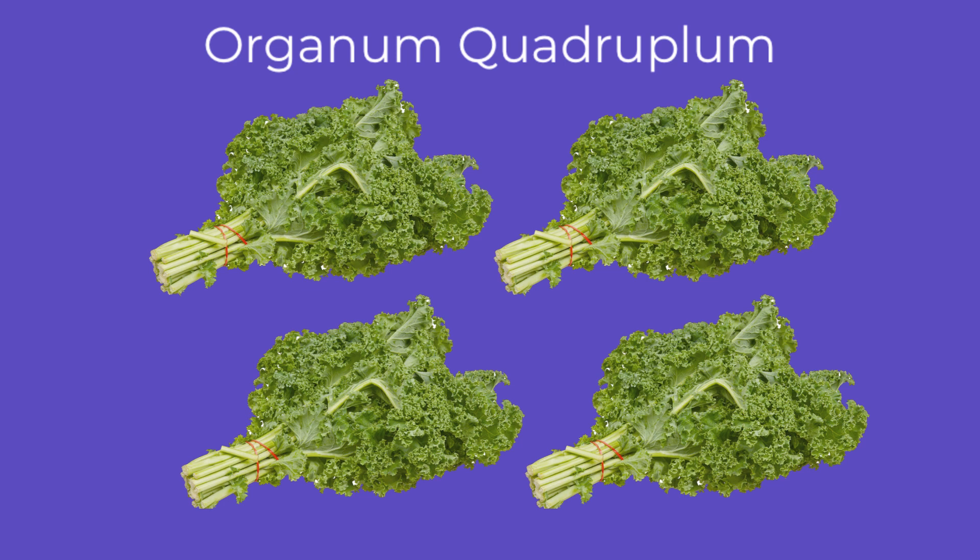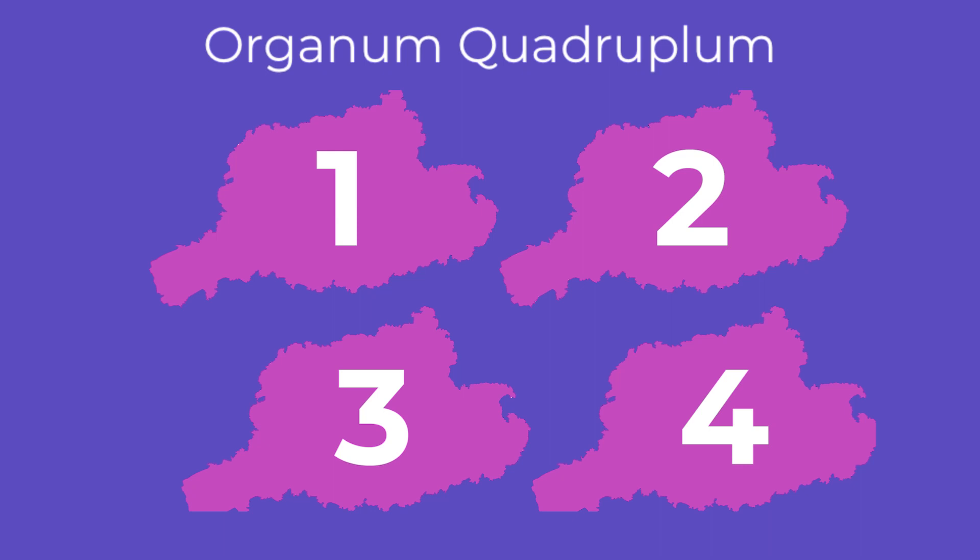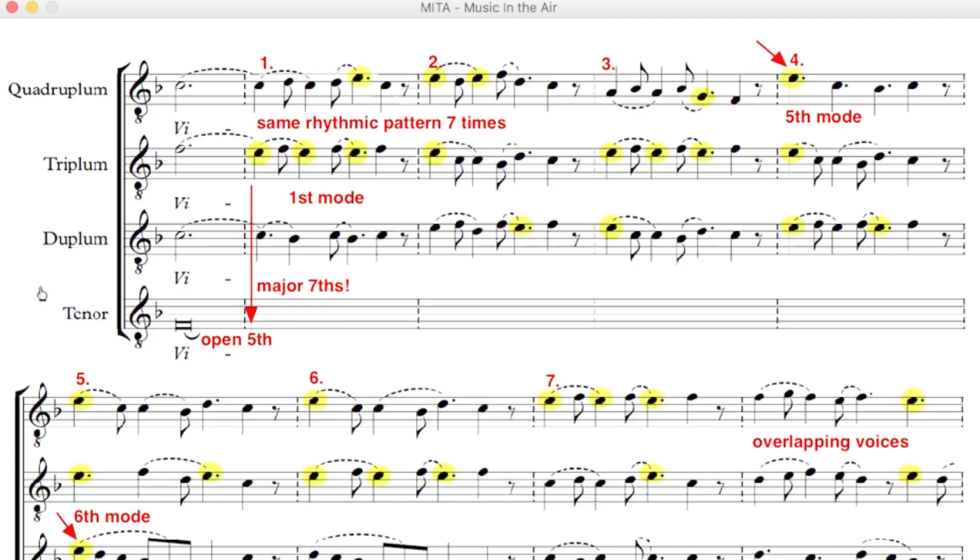It's hard to overstate just how exceptional this work was for its time. Viderunt Omnes is written in a style called Organum Quadruplum. We'll get to the Organum part later, but Quadruplum refers to the fact that the work has four voices, which is important because this is historians' first documented example of a work in four voices. Let's listen to just the beginning.